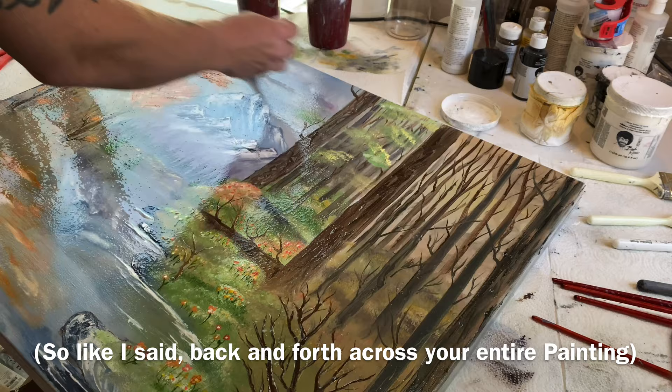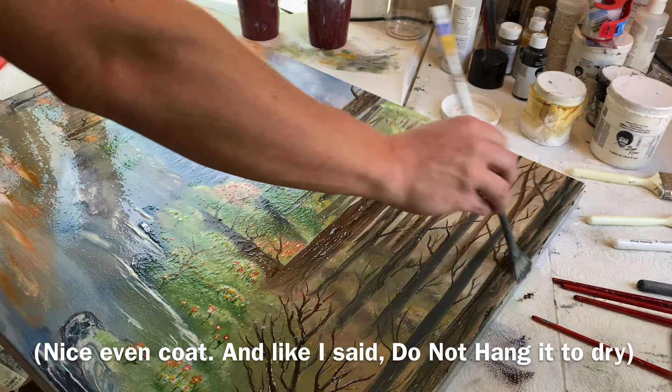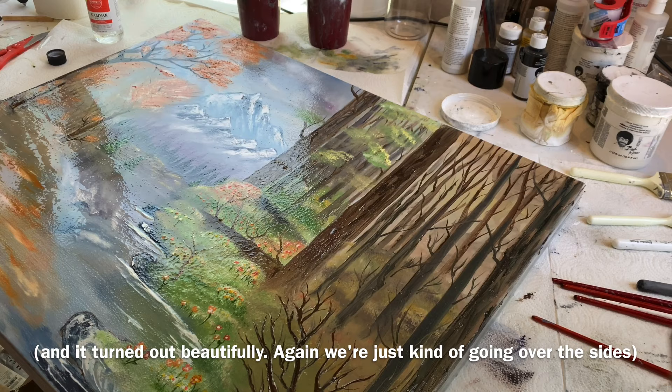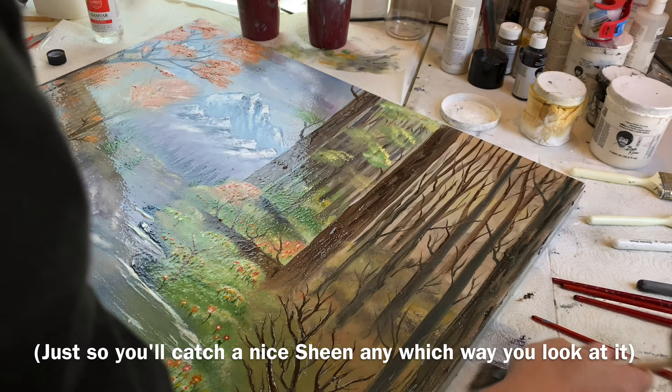So back and forth across your entire painting — you want an even surface of gloss, a nice even coat. Do not hang it to dry; leave it flat. It'll only take about 10 to 15 minutes and this will be dry, and then you can put another coat on and wait another 10 to 15 minutes. Most I've done is three coats on a painting and it turned out beautifully. We're just going over the sides so you'll catch a nice sheen any which way you look at it.